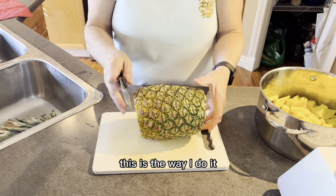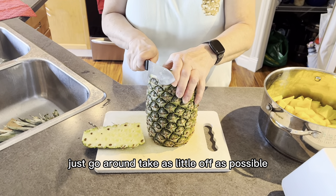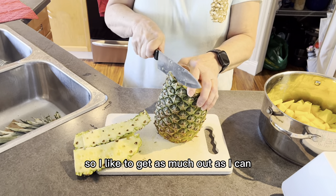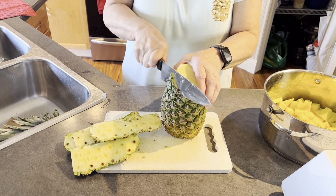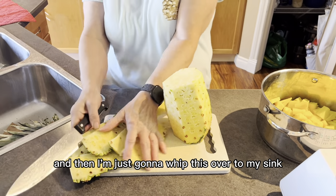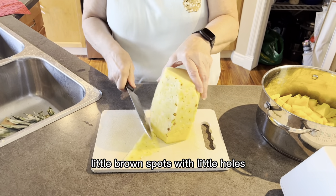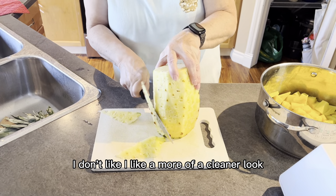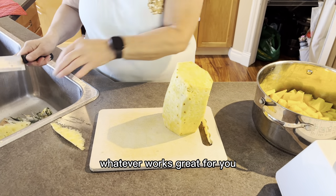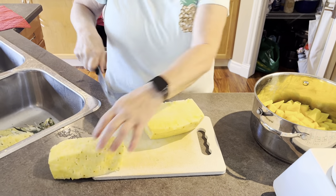You can do whatever way feels comfortable to you — this is the way I do it but you can do it any way you want. I just cut the sides and go around, taking as little off as possible. There are little knots in pineapples so I like to get as much out as I can. There are some little brown spots with little holes — I just cut those off because I like a cleaner look. It's up to you, whatever works great for you.